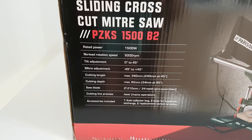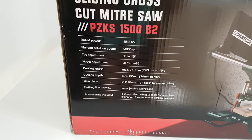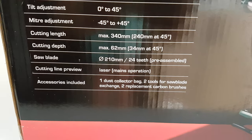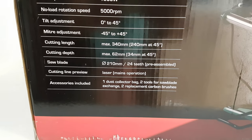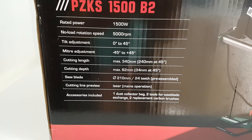The rated power is 5000 RPM, with a 0 to 45 degree miter adjust — not just 45 degrees, but from minus 45 to plus 45. Inside you can see the specs: one dust collector bag and two tools for saw blade exchange, plus two replacement carbon brushes.